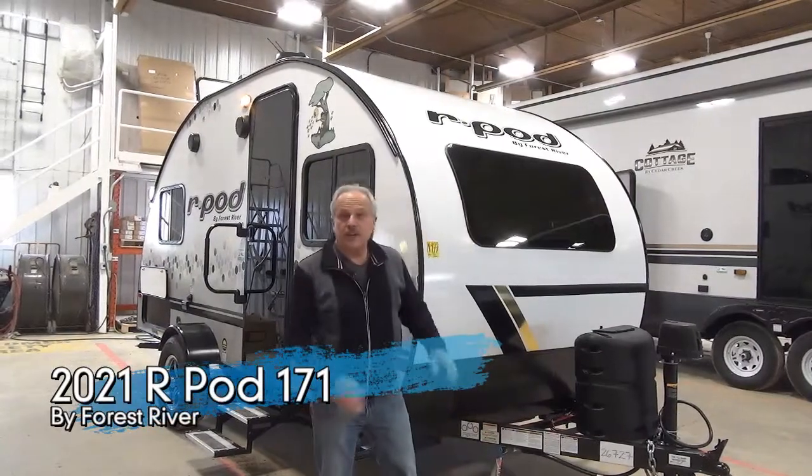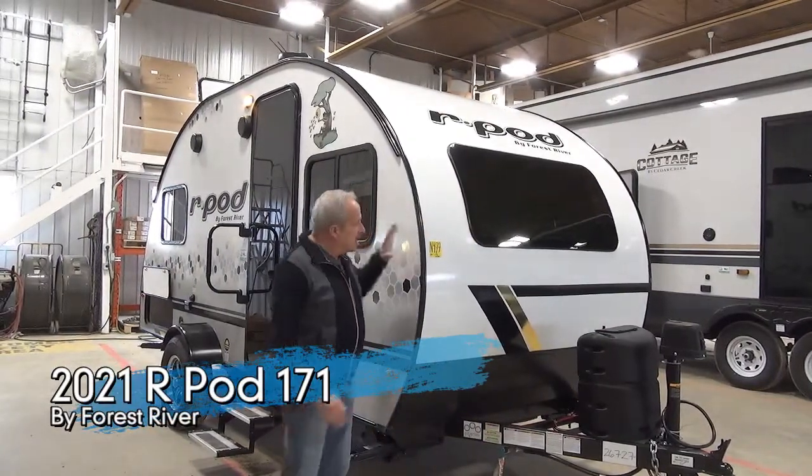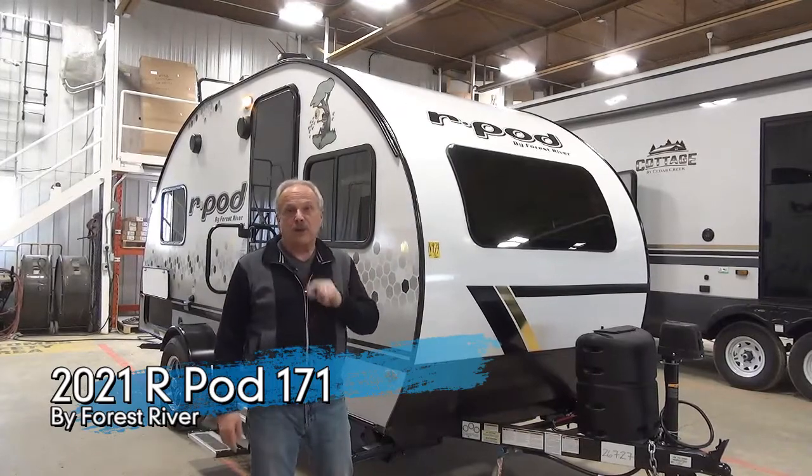Hi, I'm Nick with Miner's Leisure World and I'm going to let you have a quick peek at the brand new 2021 R-Pod 171.